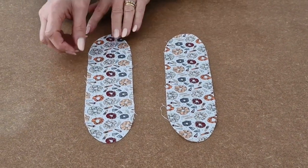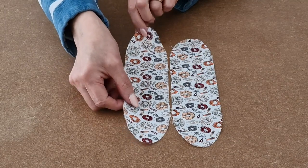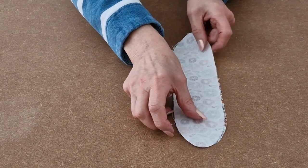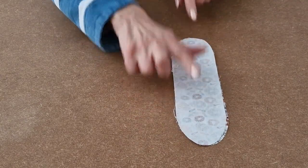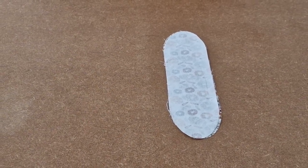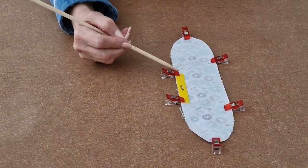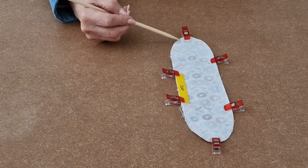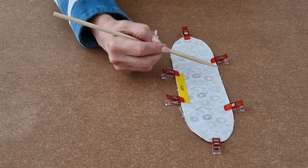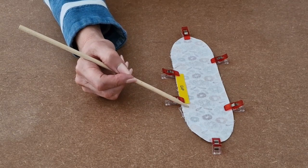To make the bunny ears, you'll need two pieces of fabric. Place your fabric pretty sides up, and then place one on top right sides together so you're looking at the back. Line up the edges and add some clips. Starting at the gap, do a few back stitches and sew all the way around, carefully around the top, all the way around until you get back to the other side of your gap, then backstitch.